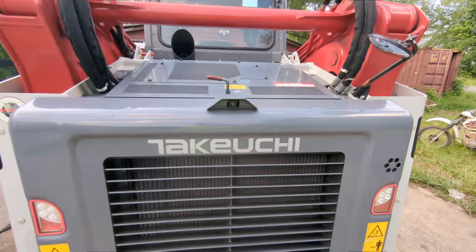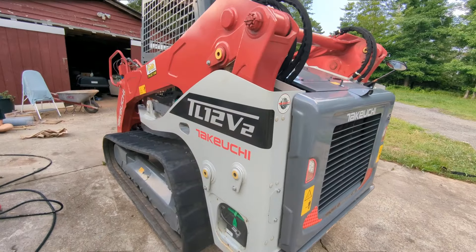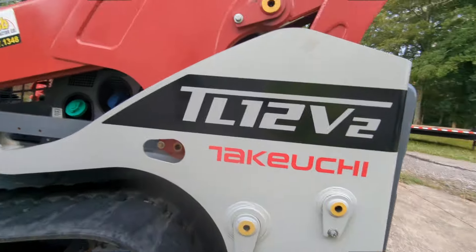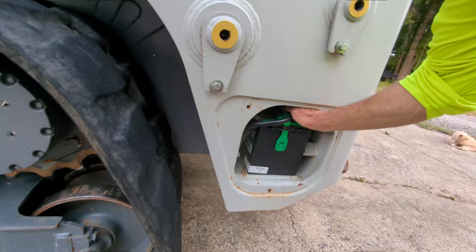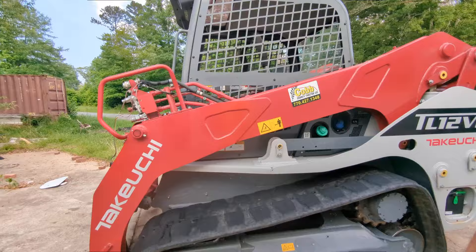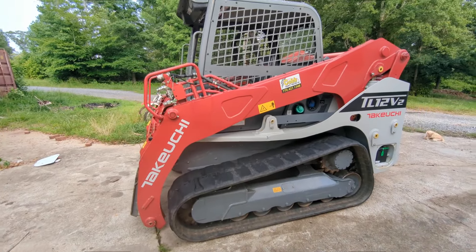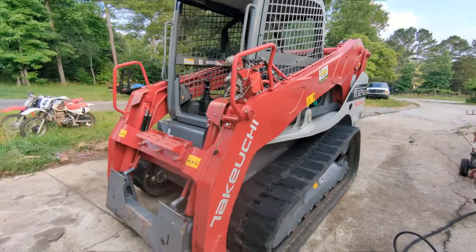We have a Bobcat that we normally use, so this was just the backup. I'll put the battery tender on real quick to keep the battery from draining down. These newer machines have telemetry on them and they're always pinging the satellites, so that will drain the battery.